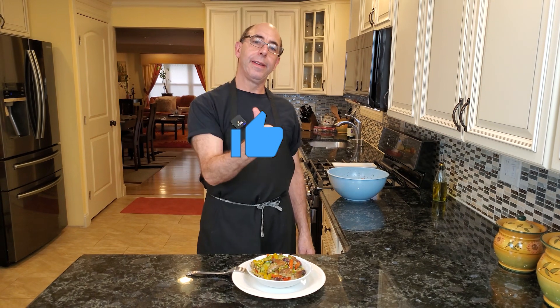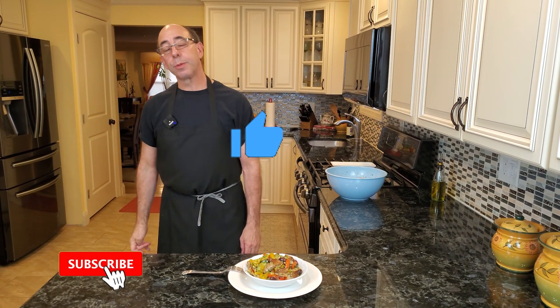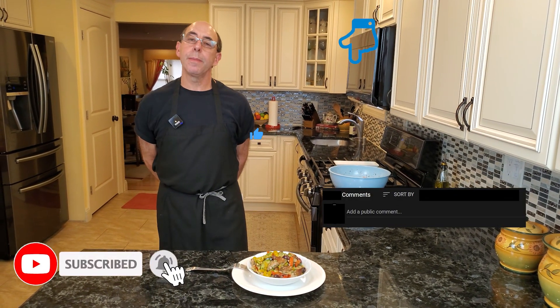Anyway, thank you so much for watching. If you liked this video, please give me that thumbs up, please subscribe to my channel, and please tell me what type of salad you like to make at your barbecues — I'd love to hear from you. Thank you so much. Stay safe and I will see you in the next video.